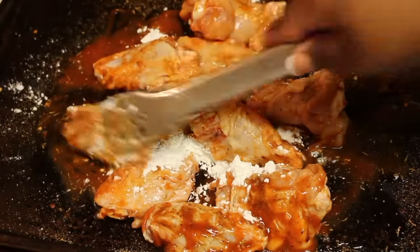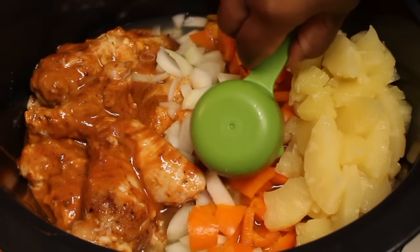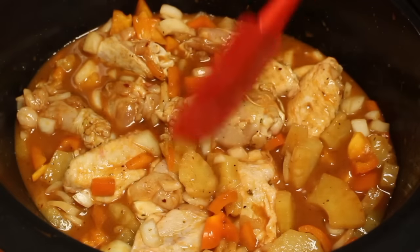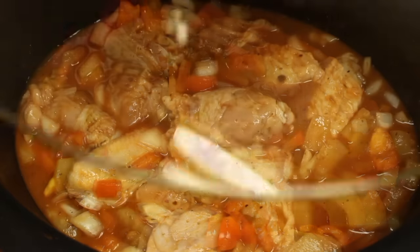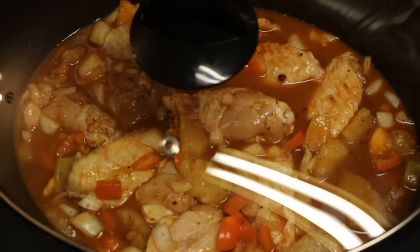Now we're going to add all of our ingredients into our Crock-Pot slow cooker. Mix all of the ingredients — you want to make sure everything is nice and well combined. Now we're going to set this on high and let it cook for three hours.